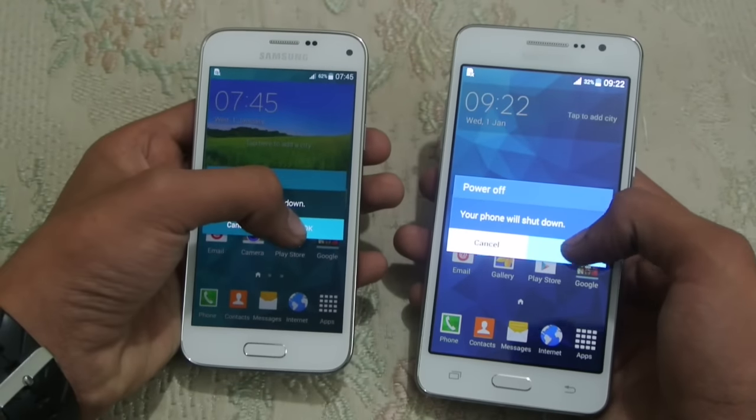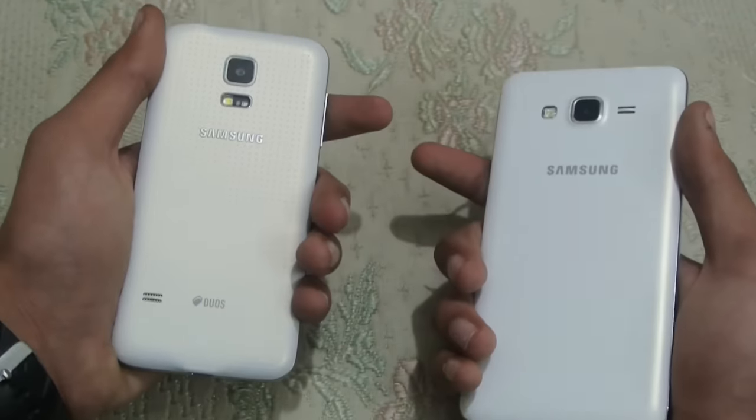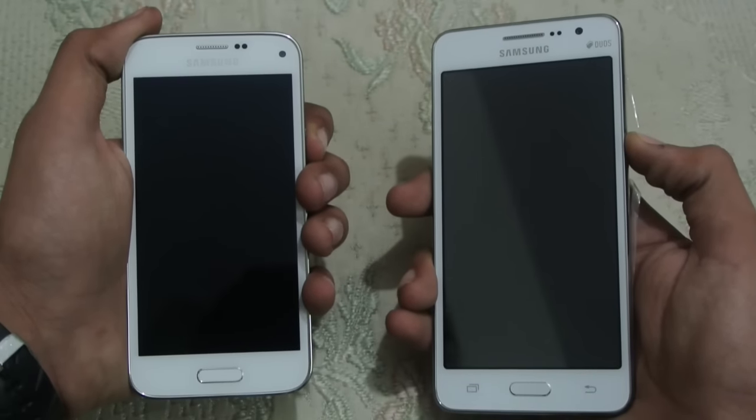First we are going to power off both of the phones. Now both are off, so let's try to turn both of them on.